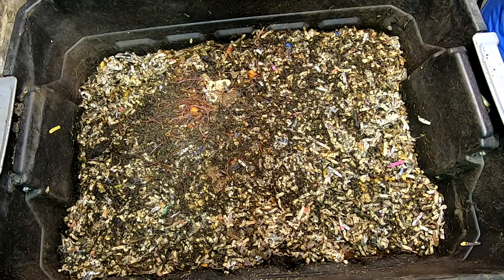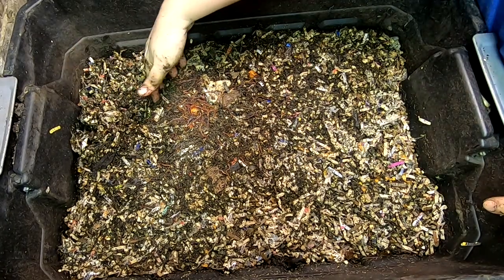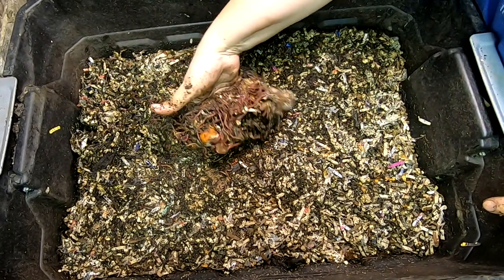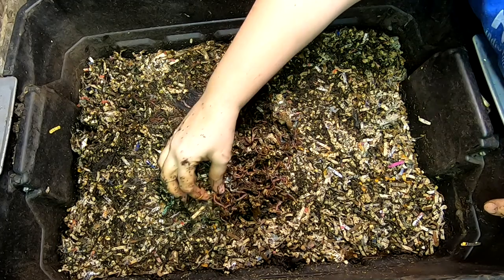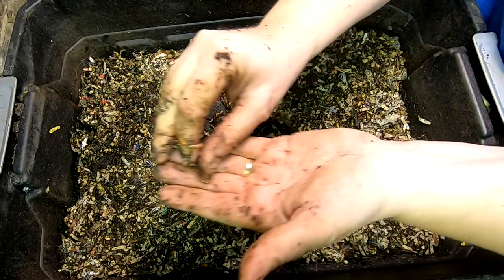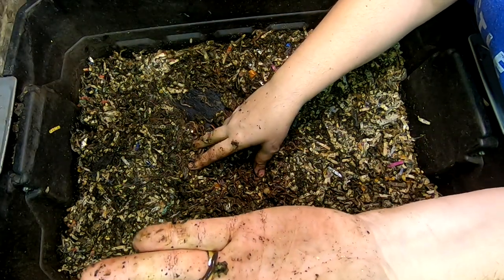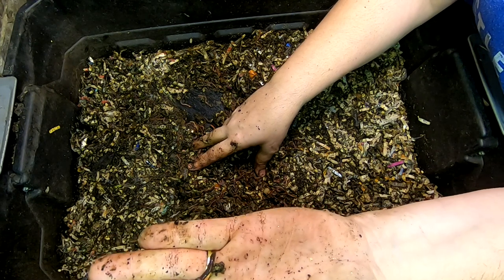Let me take off this layer and look underneath. Right here it's very wet. For some people who are not sure if they have a blue worm or a red wiggler, this is an example of a blue worm.